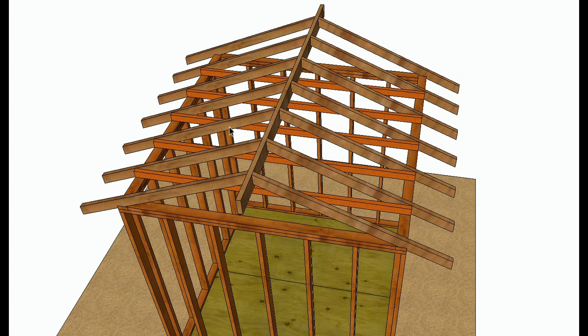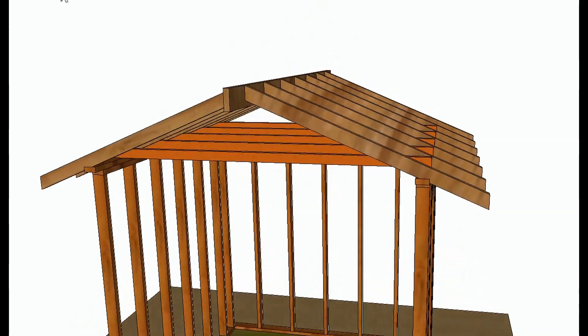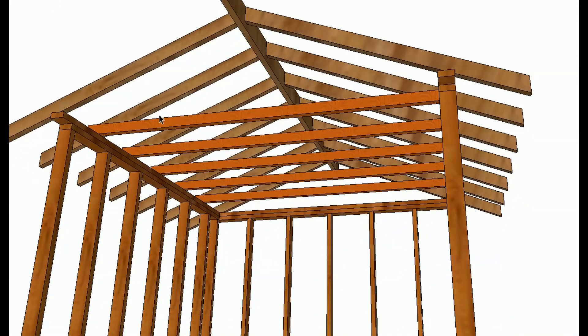For example, if you have a two-by-six rafter that's sagging, it might have needed to be a two-by-eight. This is the typical way to frame a conventionally framed roof with a flat ceiling.